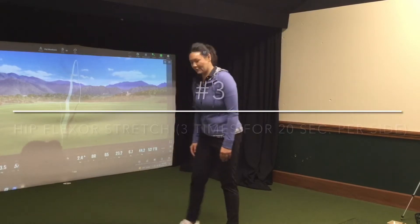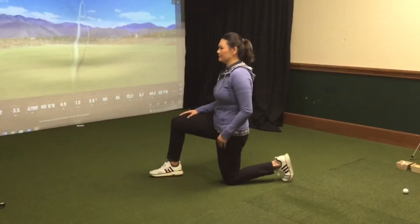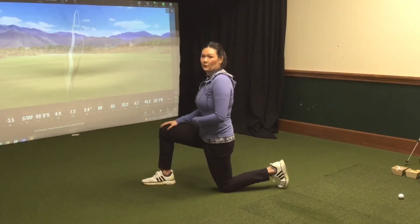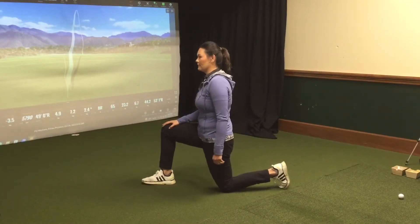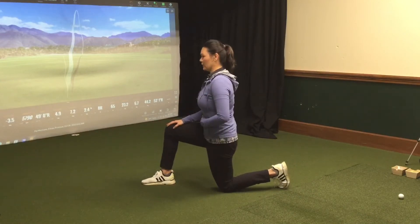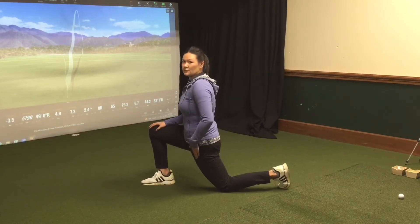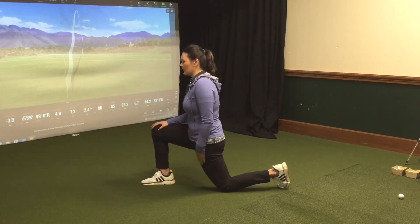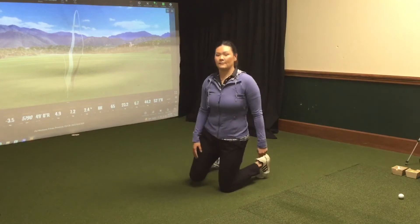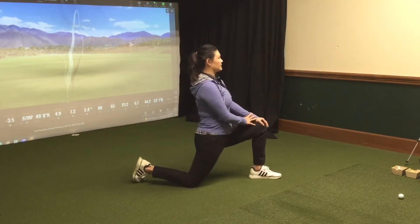Next, we're going to get down on the floor, and we're going to do a hip stretch. You should always feel like your core is braced. You don't want to feel like you're pushing back like that and arching your lower back. Your core should always be tight, and you're going to push forward. You should be feeling that stretch right through your hip. You want to do that about three times, holding it for about 20 seconds, doing it on both sides.